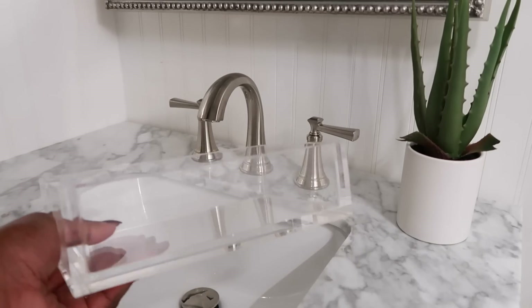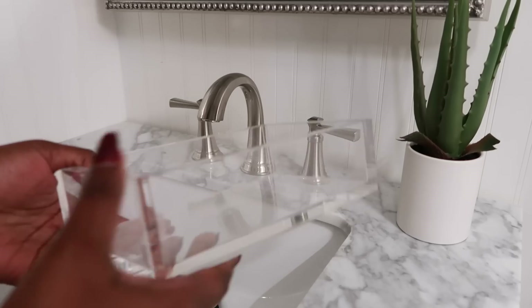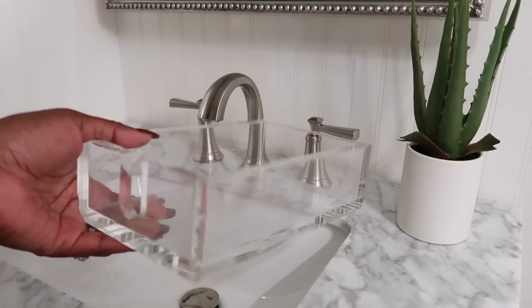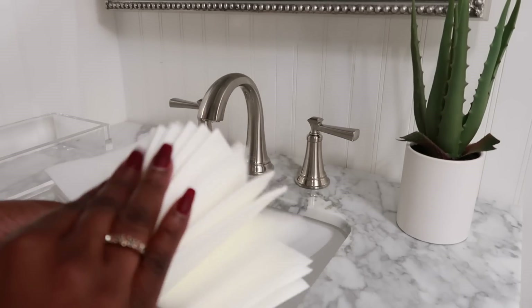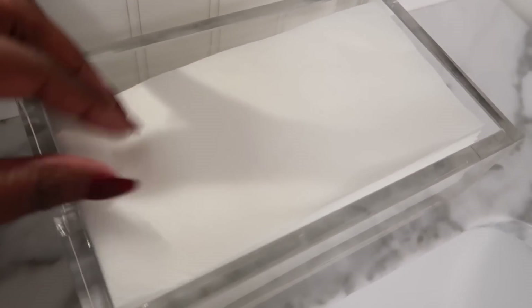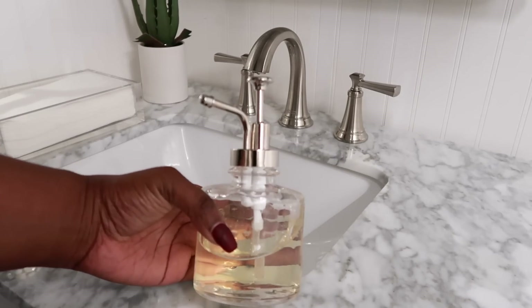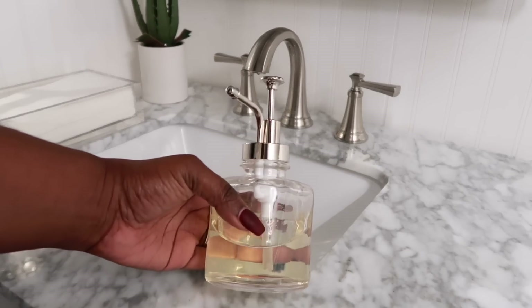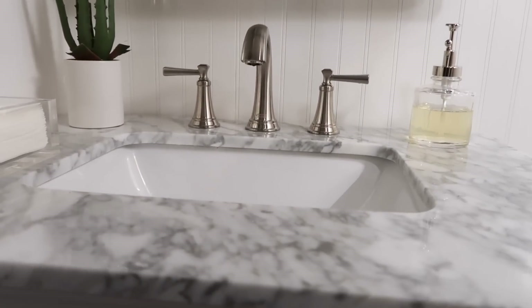I found this gorgeous acrylic napkin holder on Amazon — I'll link it below. It's perfect to hold disposable napkins so guests can dry their hands. I also ordered the napkins in bulk on Amazon and will link those too because they feel great. And I have my little soap dispenser from Target — similar to the one I had at the pedestal sink but I got the smaller version. I just think it's cuter.